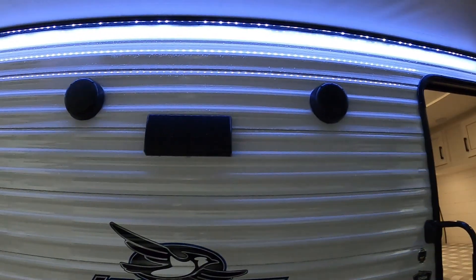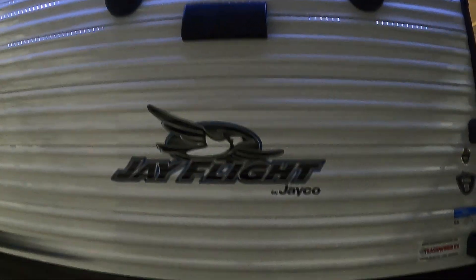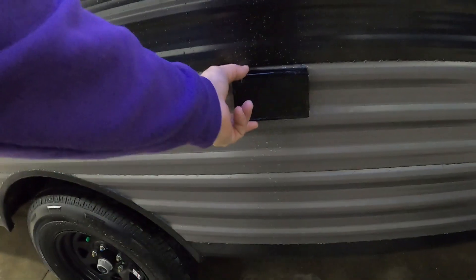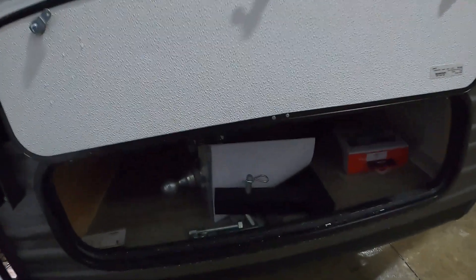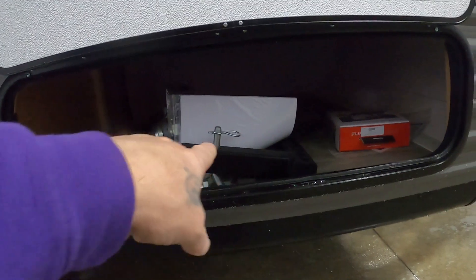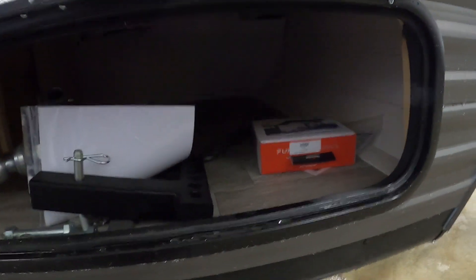You've got a couple of outdoor speakers and a vent for your hood range indoors. A couple of 110 outlets out here as well. Coming up toward the front, you've got a big pass-through storage area with your hitch work and your backup camera.